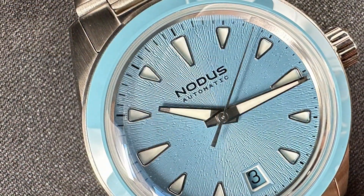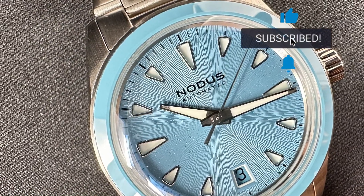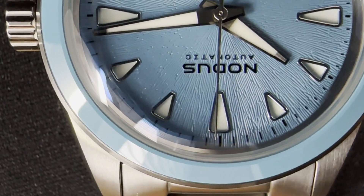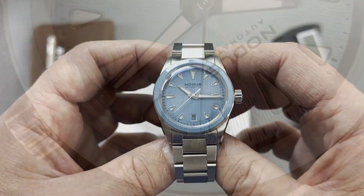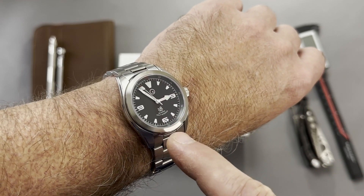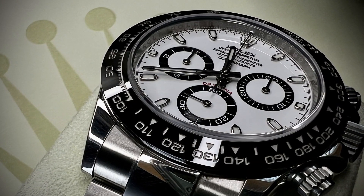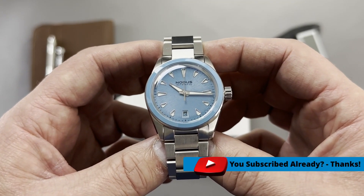If you're new to this channel, welcome — press that like button. If you're still listening, it's because you like these types of reviews, so I encourage you to subscribe and press the notification bell to be notified of upcoming reviews. I have a lineup coming up, including a collaboration that's part of the Rangemaster series, and I may or may not have a Rolex Daytona in the mix.